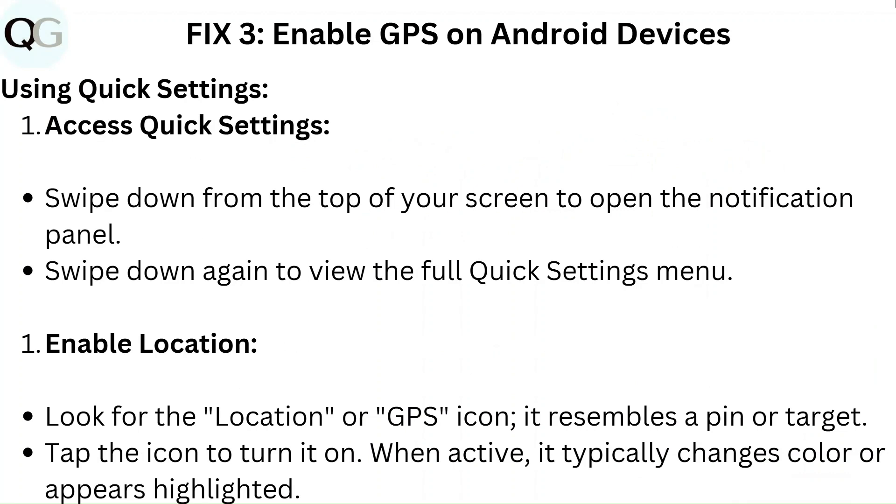Fix 3: Enable GPS on Android devices using quick settings. Access quick settings by swiping down from the top of your screen to open the notification panel. Swipe down again to view the full quick settings menu.